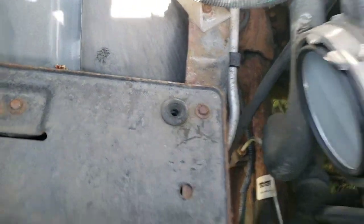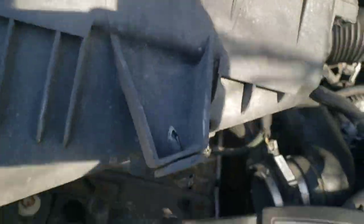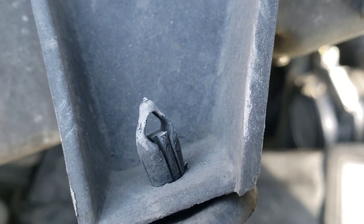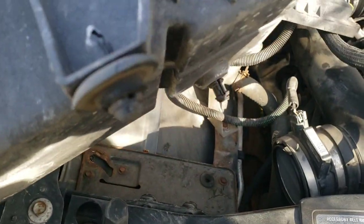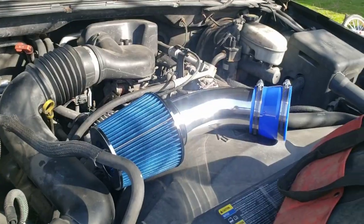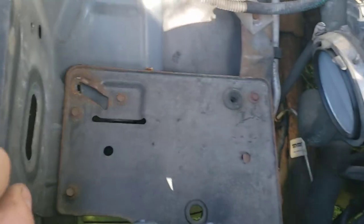That little rubber grommet stayed on one side whereas the other just came out with the box — but that's what you're dealing with, just two of those clips. You can push that pin down through there and it'll pop out. Either way, it's just those two clips holding it in.